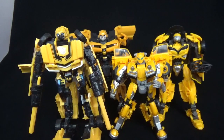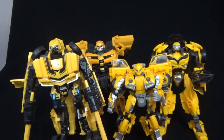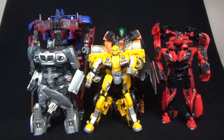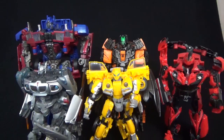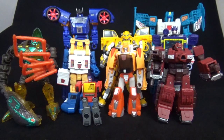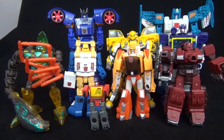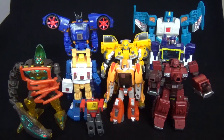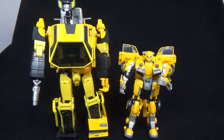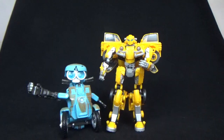And there he is with some other Bumblebees. And there he is with some other Studio Series — Jazz, Optimus, Stinger, and a Shadow Raider. There he is with some Iron Factory Legends, Hasbro Legends, some Deluxes, and a Beast Wars figure. And you got world's smallest Blaster down there. Next to a Crappagonics, next to a little remote, and next to some sand and a shark tooth from Florida.